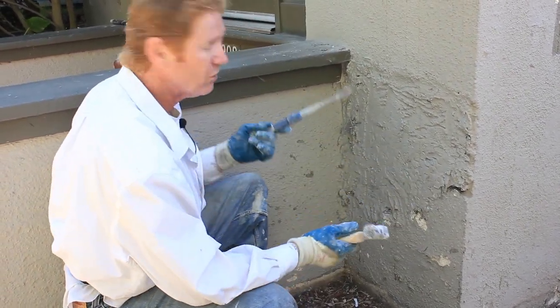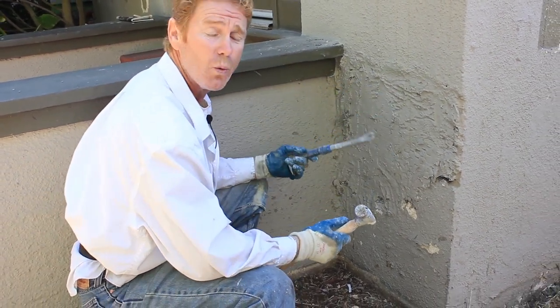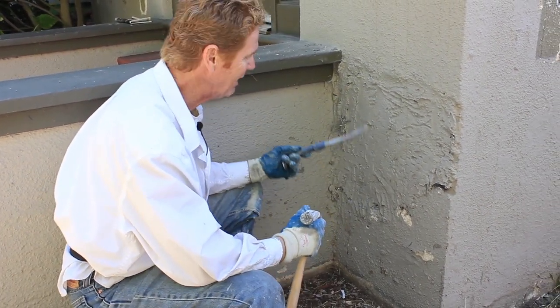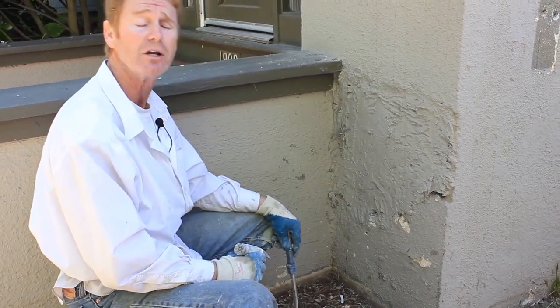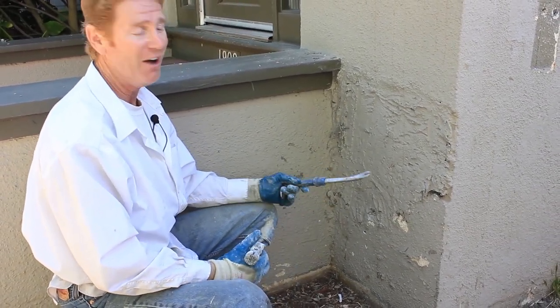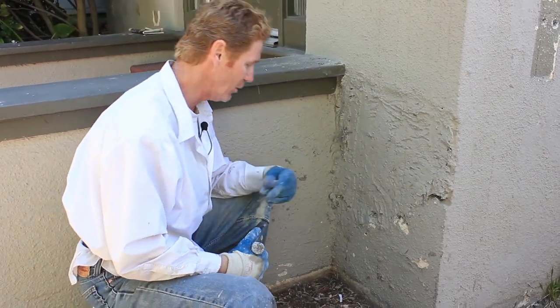We're going to turn this off so we don't get a bunch of dust all over it. Next time you see me, I'll show you just once it's prepped how easy it is to repair stuff like this. Even though the fella says it's been like this for years and looks terrible, I thought, man, that's actually a 20-minute fix. There's nothing to it. So we'll show you that in a minute.